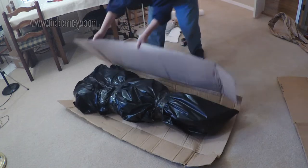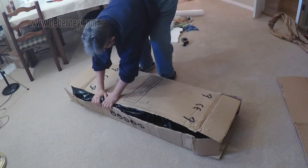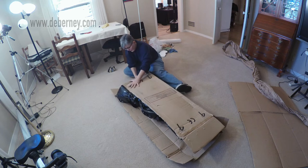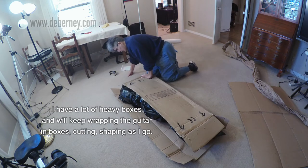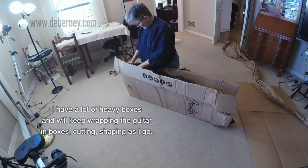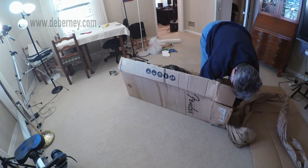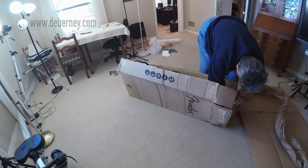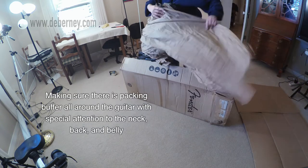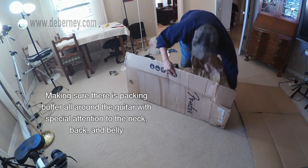My first layer of boxing is going to be a guitar box. With all the packing and bubble wrap I have around this guitar, it doesn't quite fit, so I went ahead and sliced the side and I'll be fitting this box to fit this guitar. I have a lot of other heavy boxes and I'll just keep wrapping the guitar with the boxes, cutting and shaping them as I go. I'm stuffing the box anywhere where the guitar might have a tendency to shuffle, especially in the neck area. I'm making sure the guitar is very snug and it's not going to shift around during transport.